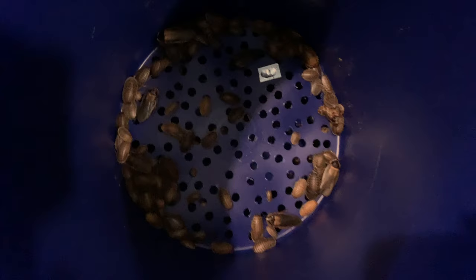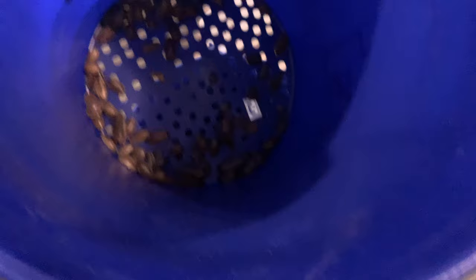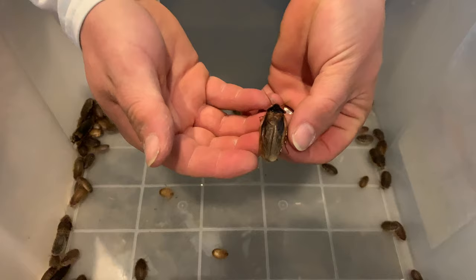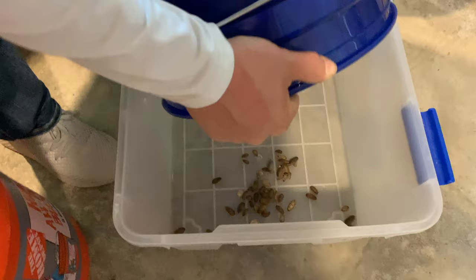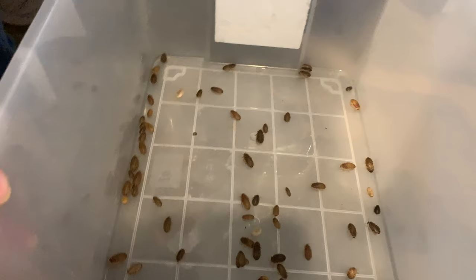We're going to move on to the next bucket — this is the one with the three-eighths inch holes. There are a few males in here, as I was mentioning, but we can pick those out. Let me pick this bucket up and check the bottom — and there are some. We're going to dump this bin out right here. As you can see what we've got down in there, that's the next size. There are a few adult males; they are narrower than the adult females so they are able to slip through that half inch hole, but I'll hand-pick those out and put them back in with the adult breeders.